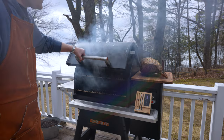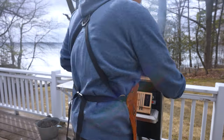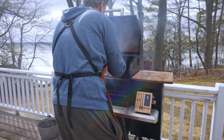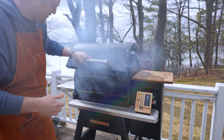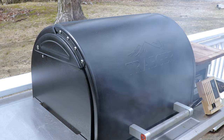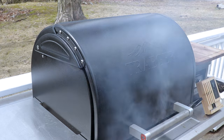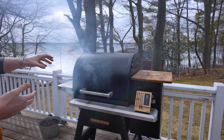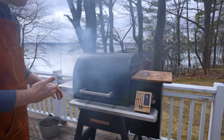We've got this up to temp, so we're just gonna take our roast and get that back on here — you can just hear that sear away. At that high temp it's gonna help to build up a nice bark and crust around the outside and crisp up that fat cap. We're gonna let this go until we read 130 on the thickest part of the prime rib.